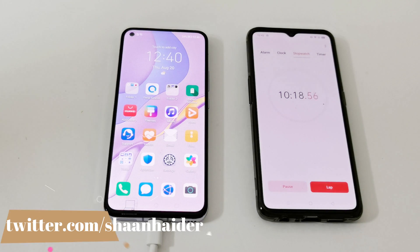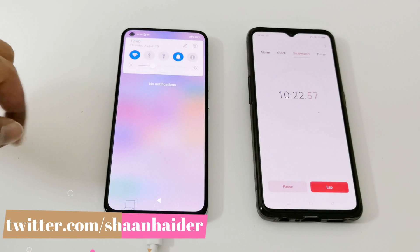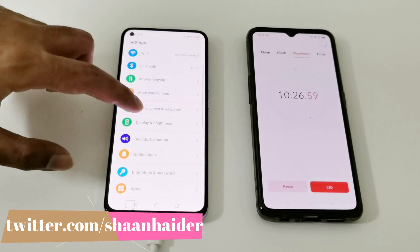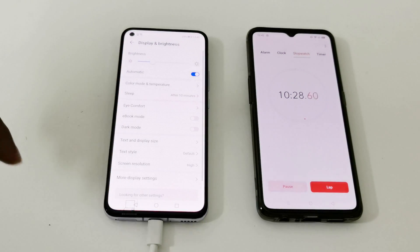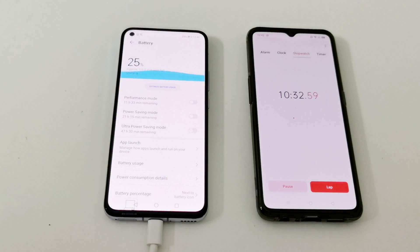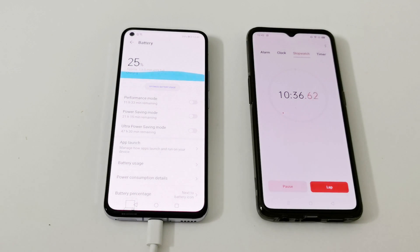The device is connected to Wi-Fi. There is no SIM card inserted. The brightness is set to auto, and none of the power-saving modes are turned on — not the performance mode either. It is showing that it will take exactly one hour, one hour zero minutes, until full charge.